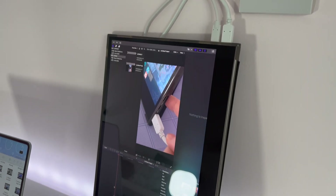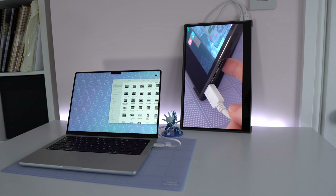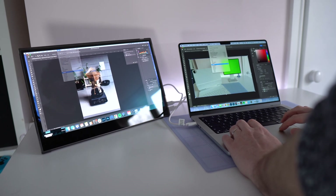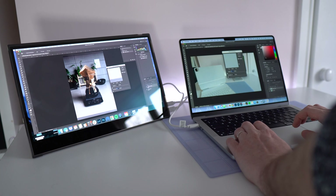If you want to get really experimental, you could even use this in a vertical orientation, which could be great for things like editing TikToks or YouTube Shorts. My main use case has been to follow along with Skillshare courses, because I'm trying to improve my Photoshop skills, and the fact that you can do that on this screen and still be confident in the colour accuracy is a massive win.